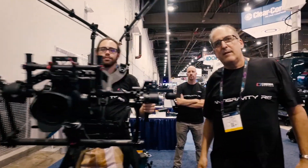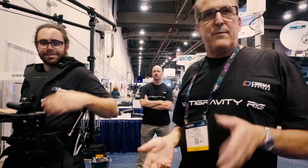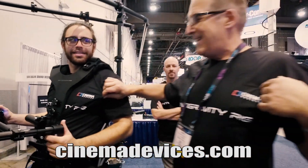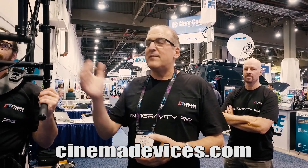The company is Cinema Devices, and you can find us at www.cinemadevices.com. It's called the Anti-Gravity Rig. We're delivering in July and taking orders now. We're almost at capacity, so this is the time to order. There's a contact page — we'd love to hear from everybody about what type of production you're in, and we're really excited to see what you can do with the rig.